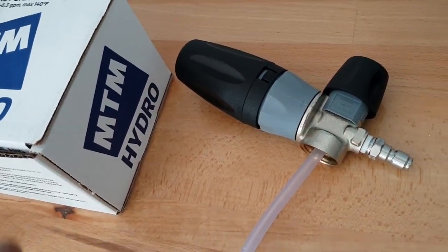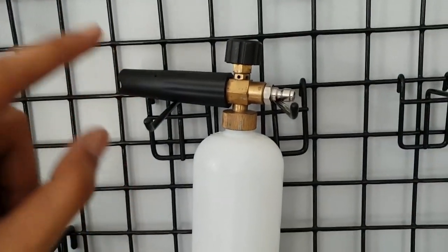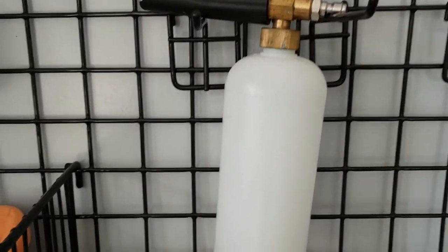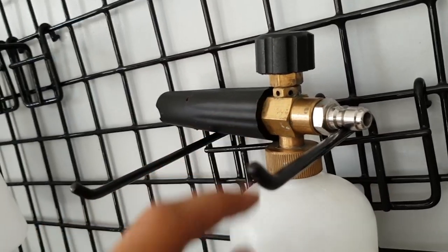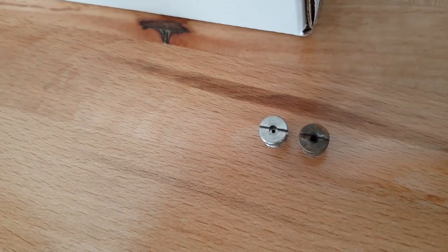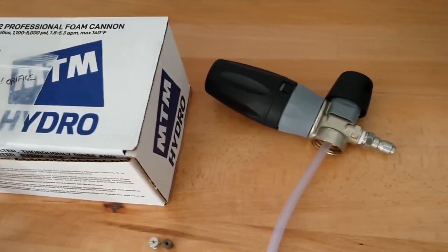What dictates the foam? I think it's a mixture of the right pressure and the right GPM. For this video we have two cannons: the one I originally had is a China-made foam cannon — look at all that corrosion — outfitted with a Detailed Image 1.1 orifice, which is its stock orifice. The other is the MTM Hydro, labeled as a 1.1 orifice.